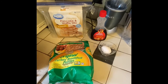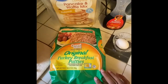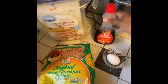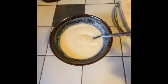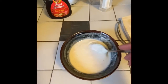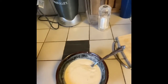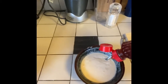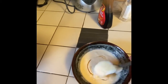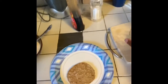Hey y'all, it's Lady here with Teach Y'all. Today I'm just gonna make a McGriddle at home. For this you just need pancake mix, sausage patties, an egg, and some syrup.